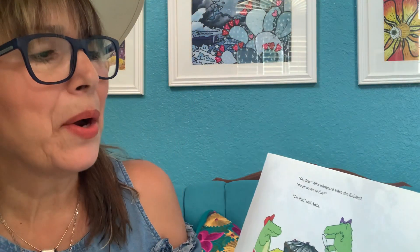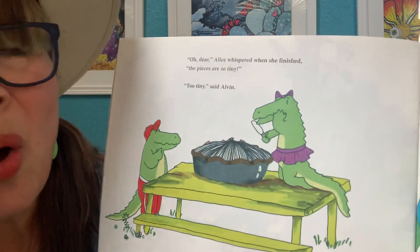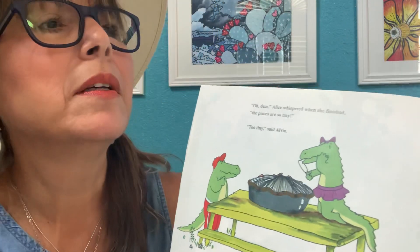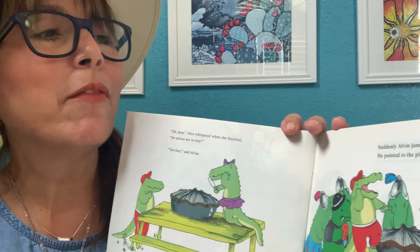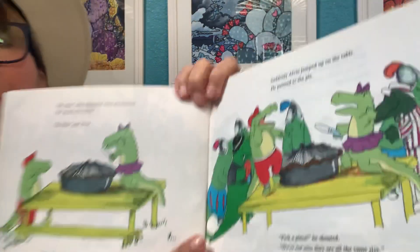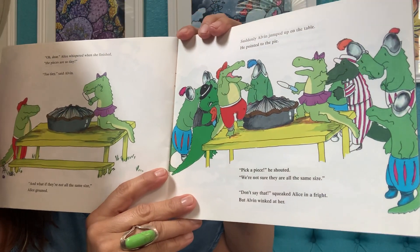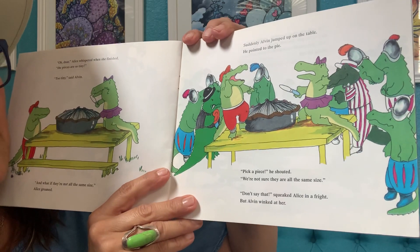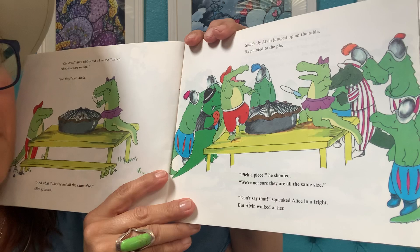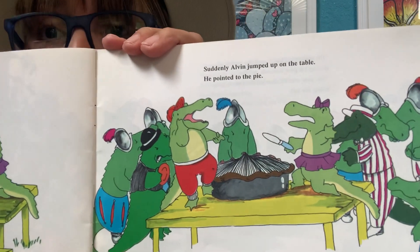"Oh, dear," Alice whispered when she finished. "The pieces are so tiny." "Too tiny," said Alvin. Suddenly, Alvin jumped up on the table. He pointed to the pie. "Pick a piece!" he shouted. "We're not sure they are all the same size." "Don't say that," squeaked Alice in a fright. But Alvin winked at her. Alvin had a plan.